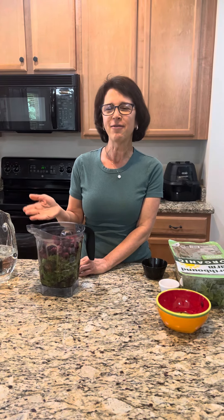So that's it! If you only want to make half, just half the recipe. This is a great smoothie to incorporate into your healthy habit routine. I'll see you in the next video.